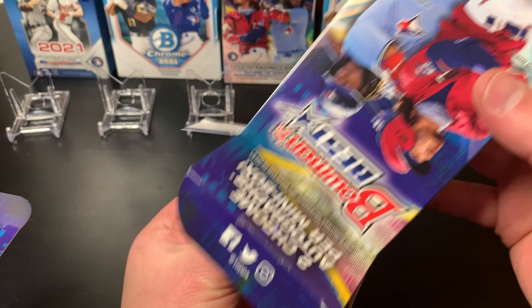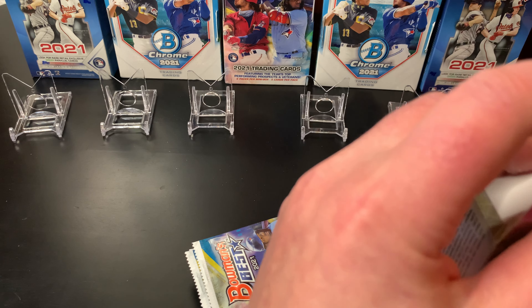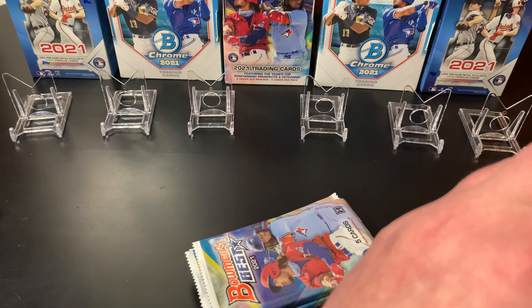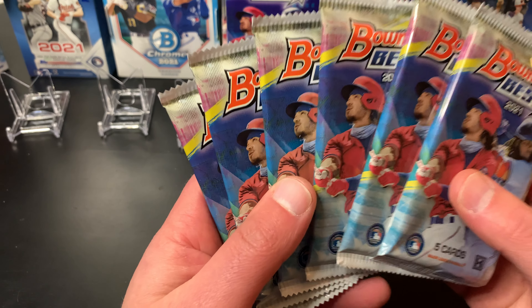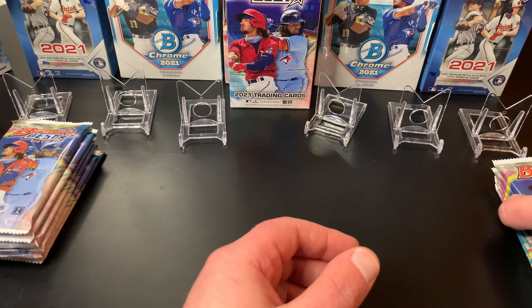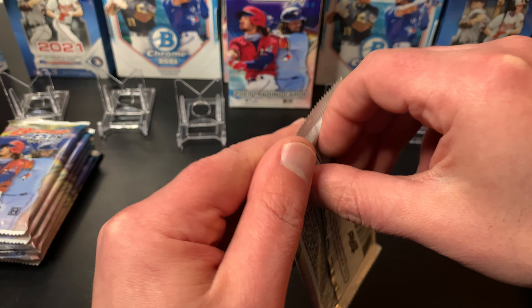There's the inside of the box — these guys are stuck in there, that's good. Here's your little mini box. You're going to get six packs per box, and of those six we're going to get two autographs.